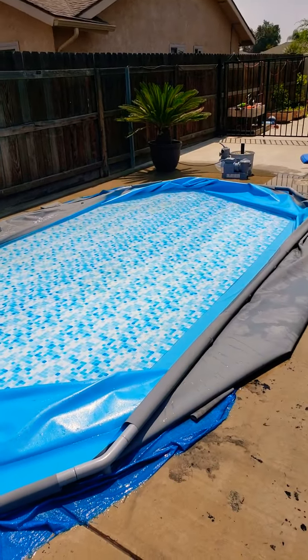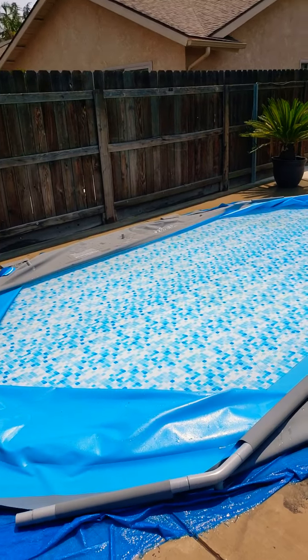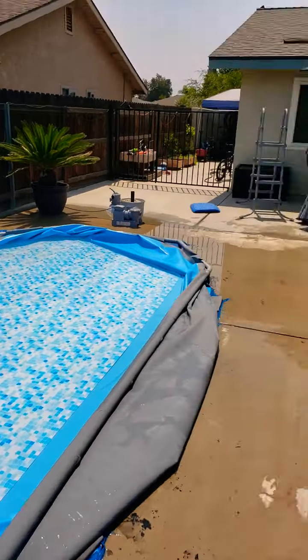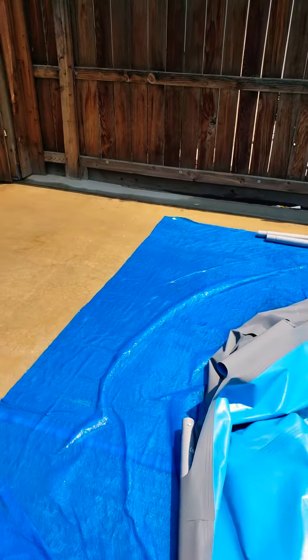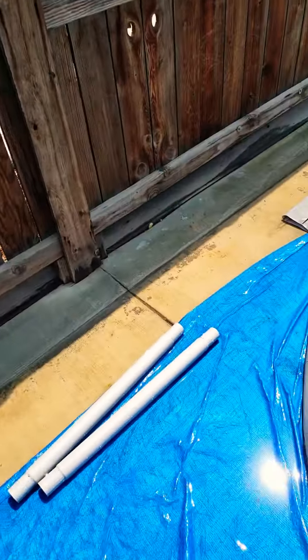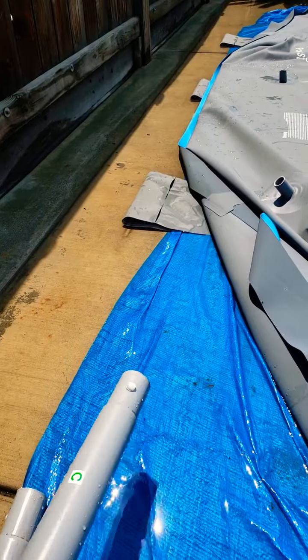First you drain it obviously, and then once you get the water down to a level where you can take off the vertical posts, take those out first — you see them over there. From there, once you get it down on the ground, I noticed just a little trick here: I could not get this ring disassembled because the plastic tabs that hold these steel interlocking top frame rails together were stuck.